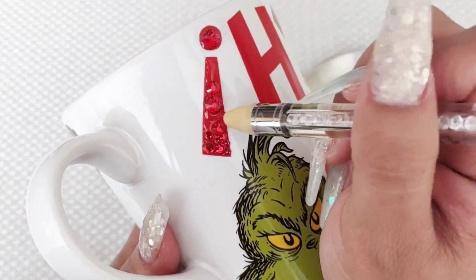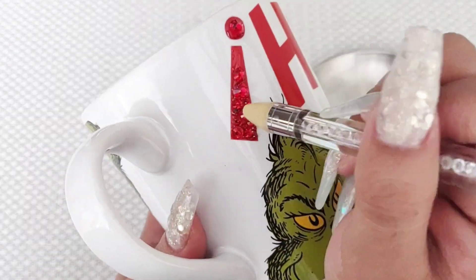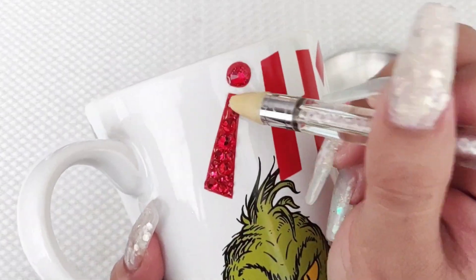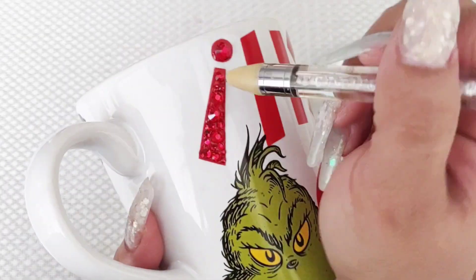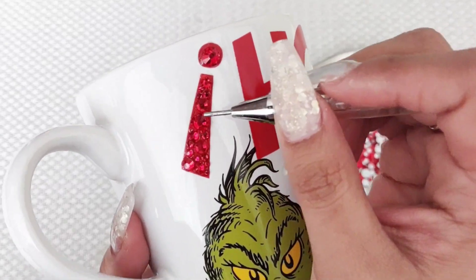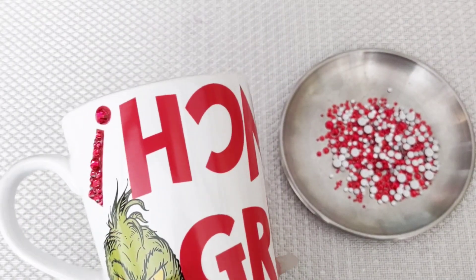So I am using a mixture of red rhinestones. I'm mixing it up, making sure I do stay in the lines. Do not go over because you do not want to lose the shape of the letters. So you saw how easy that was — I literally took not even an hour to do this mug.